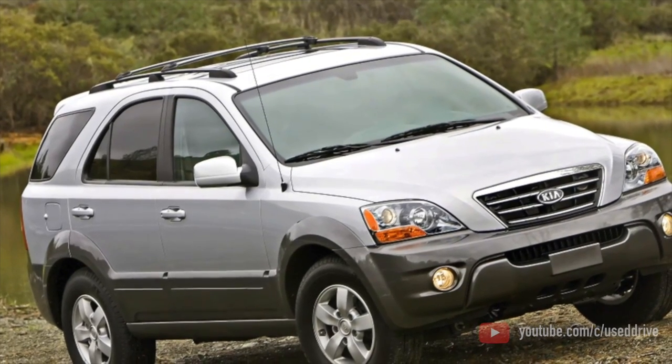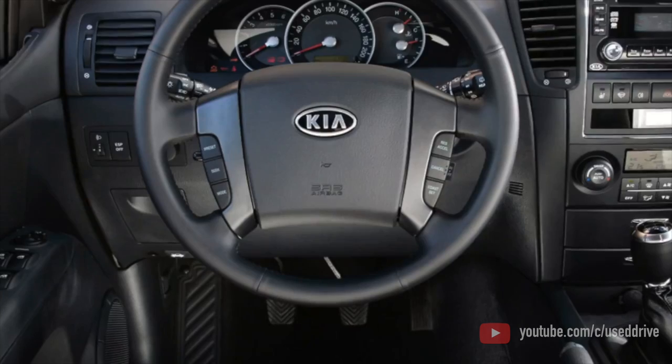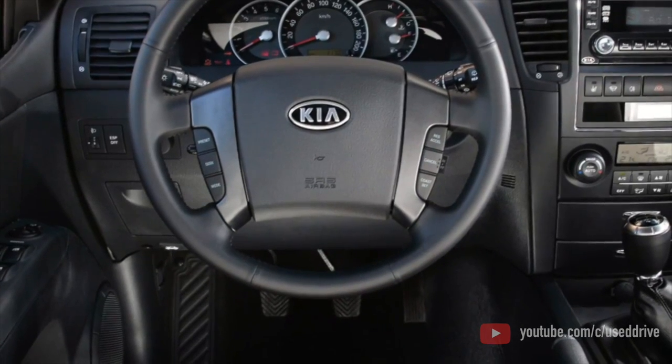This completes the information about the problems of the Kia Sorento. If you know more or do not agree with what you heard, I am waiting for you in the comments.